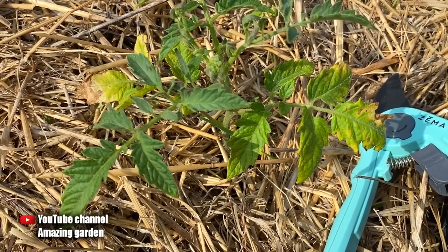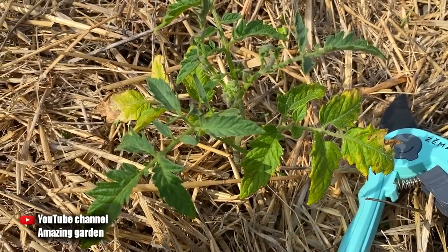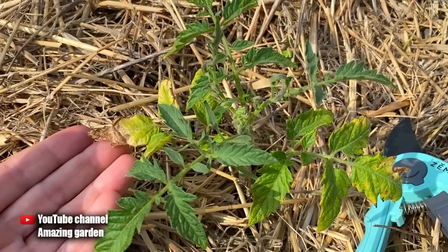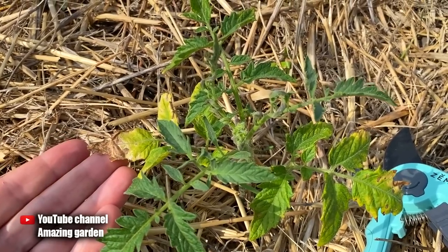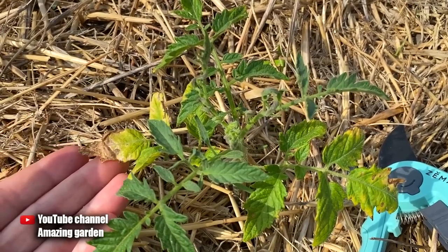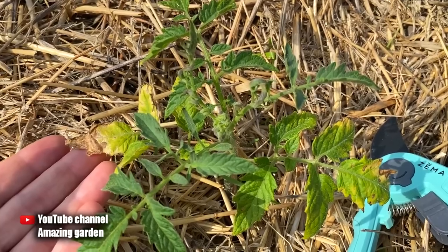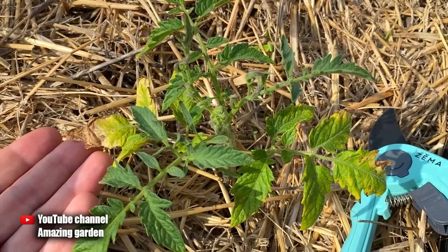Therefore, if you do such watering, your tomatoes may completely die from burns. Remember: tomato seedlings, as well as adult tomato plants, we always water from a watering can under the root, not by sprinkling. Also, if you did not harden your seedlings — did not take them outside in the morning and evening hours when the sun's rays are not so hot — then after planting such seedlings in the open ground, it is necessary to shade them until new green leaves grow, which will already be hardened and will not be afraid of the hot sun.